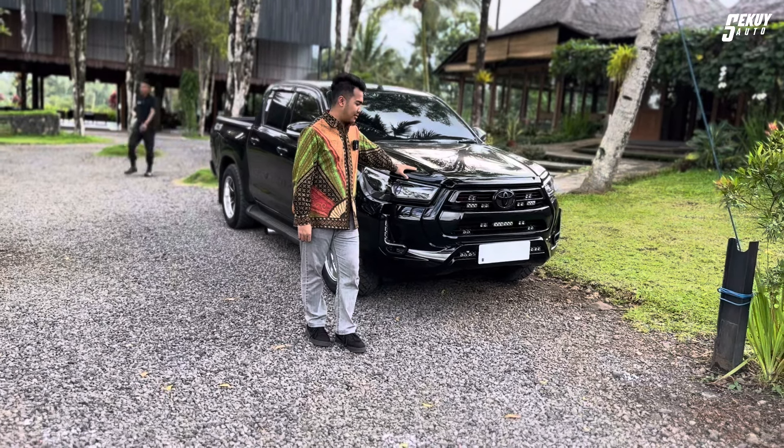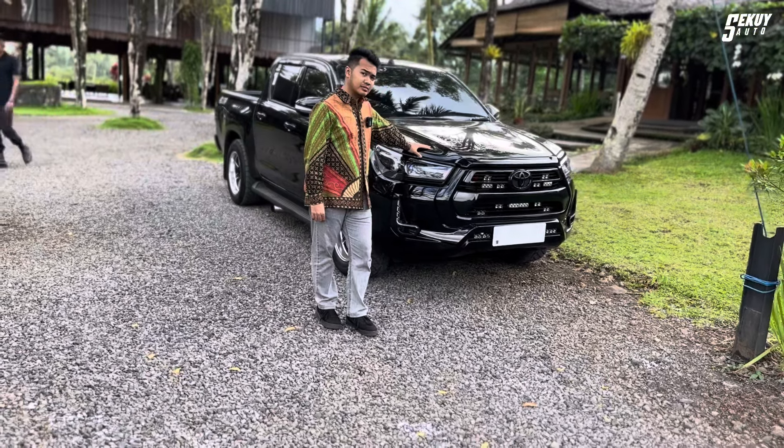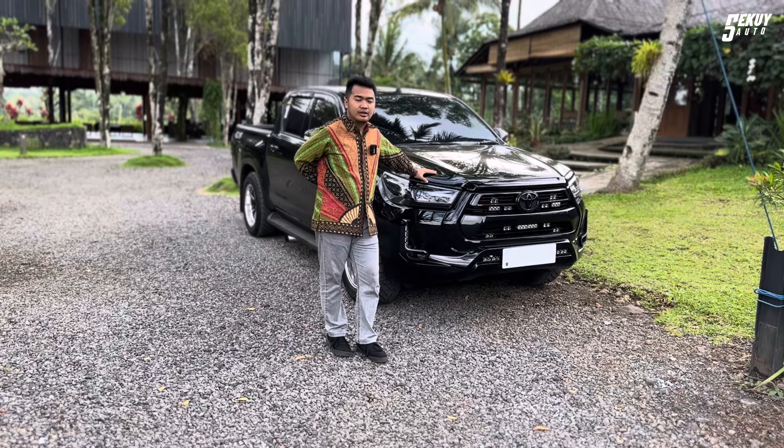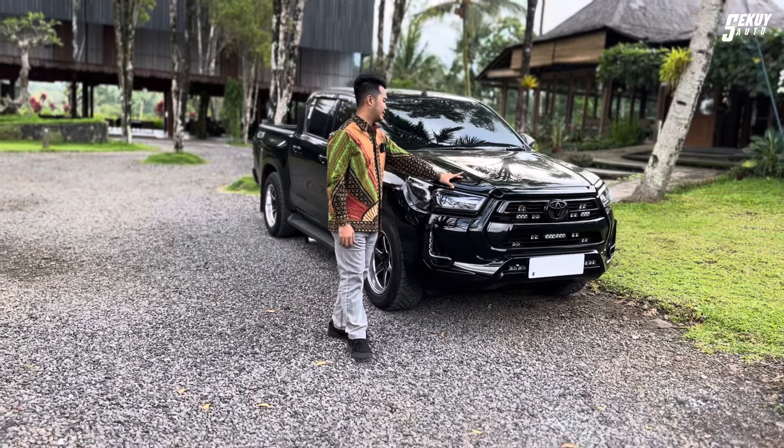It's a 4x4. For the Hilux, there's also the GR type. The GR type uses the 1GD engine, and also the 2GD engine.